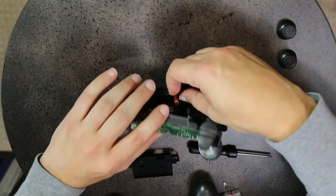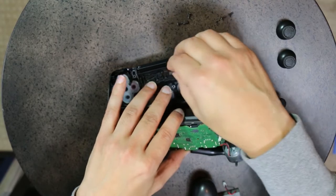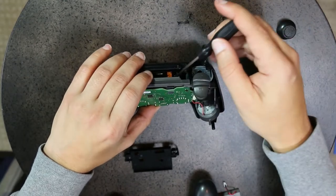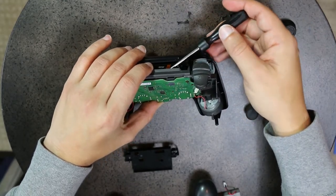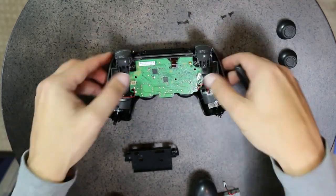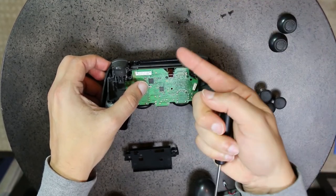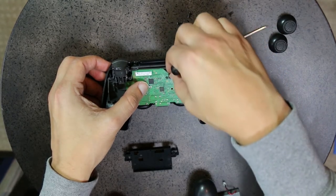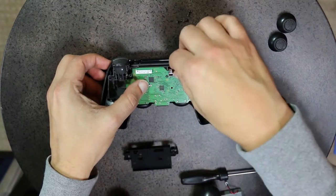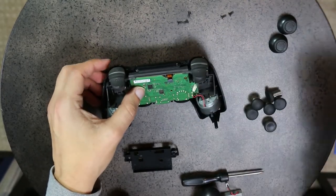Sometimes you can push the ribbon straight through. What you want to do is have it aiming up. Give it a quick little bend — don't bend too hard. Use a screwdriver on the back to aim it up before you push in. Once it's going straight up, it's really easy. Plug the ribbon back into the board.